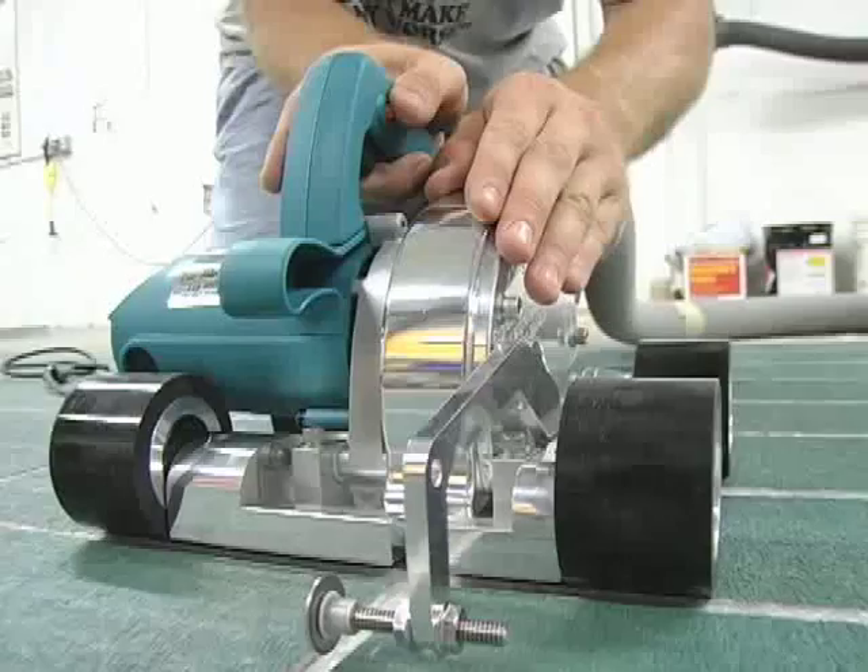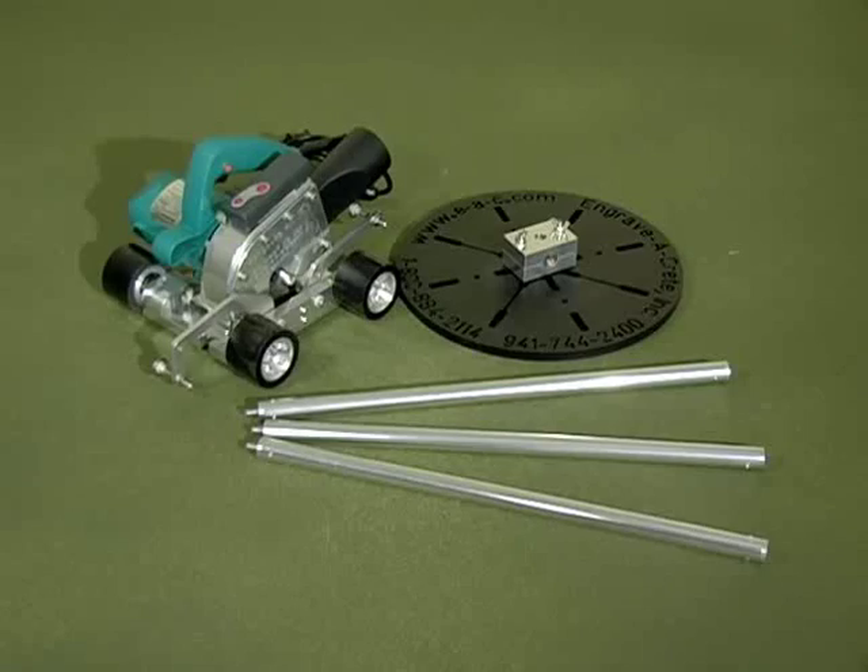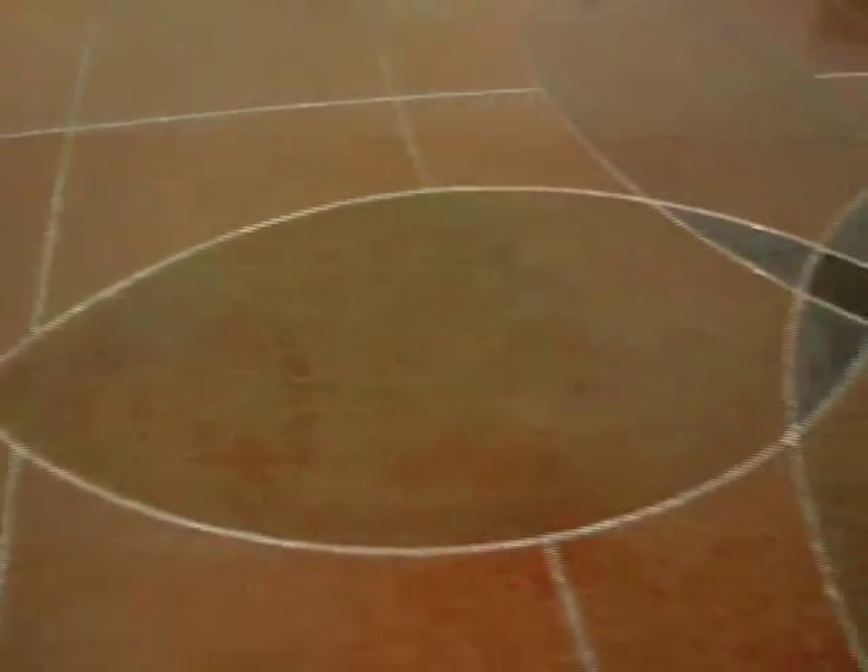Precision Machining. Control. Versatility. Compact. Exacting Decorative Concrete Engraving Results.